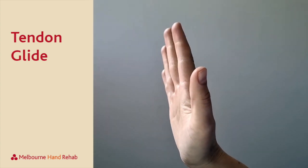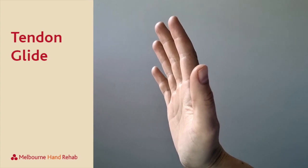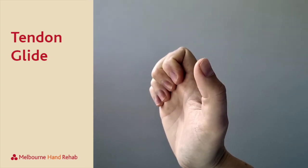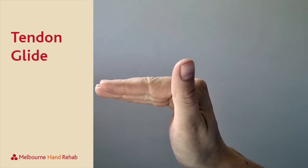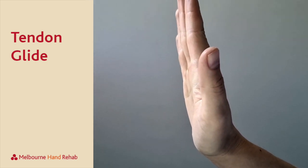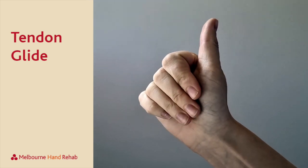This exercise is going to get our fingers moving nice and smoothly. The first thing we'll do is bend our fingers down to a hook shape and come back up. The next one is creating a flat tabletop with our fingers long and straight, then come back up.